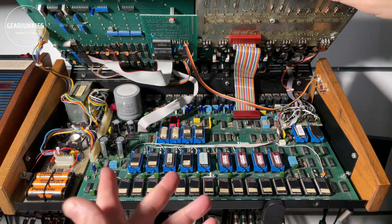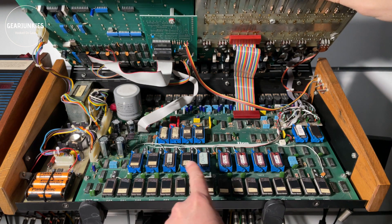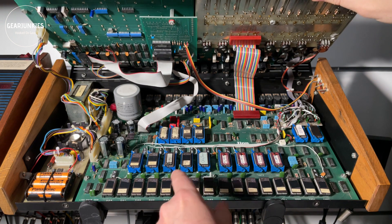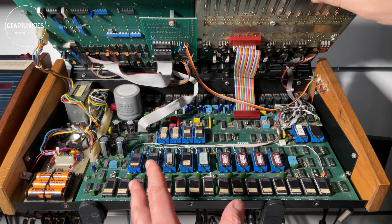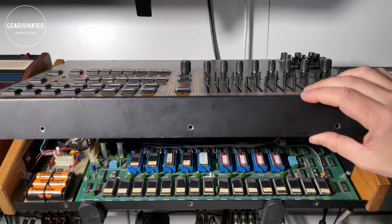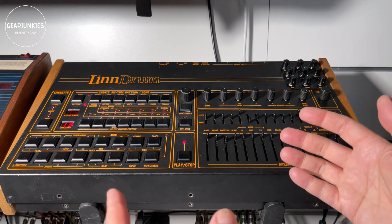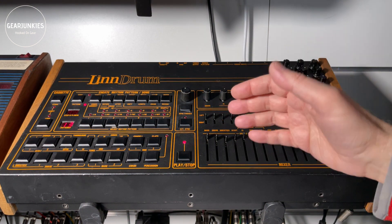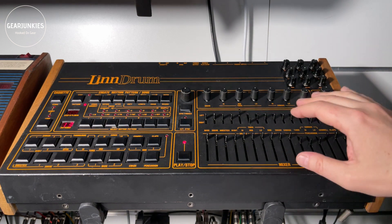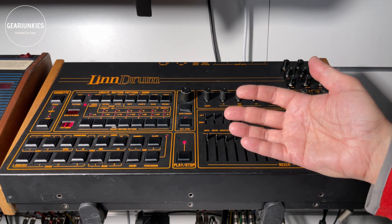Each sound has its own chip. As you can see, some of these chips in my LinnDrum are in special sockets that you can unlock to remove and replace them. The EPROMs are very small pieces of memory — 4 kilobytes, which is 4096 bytes, a byte being 8 bits. This means the samples can only have a very short length and the brightness is not very high due to the low bit rate.